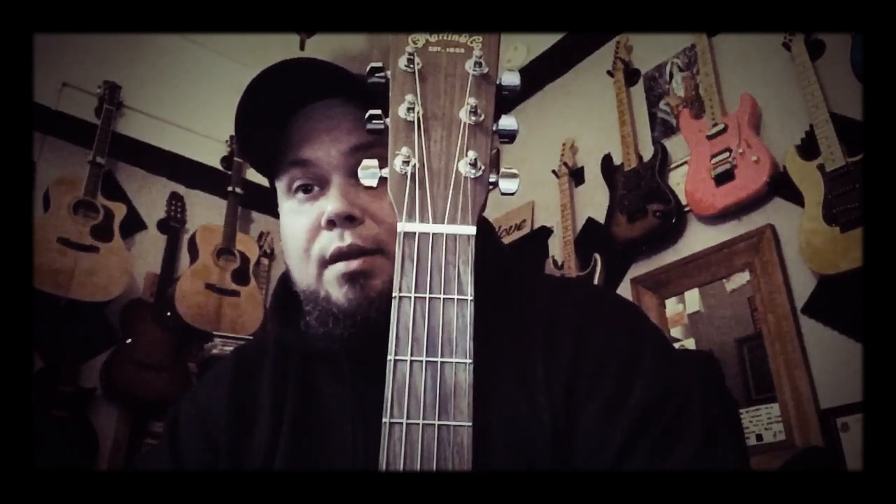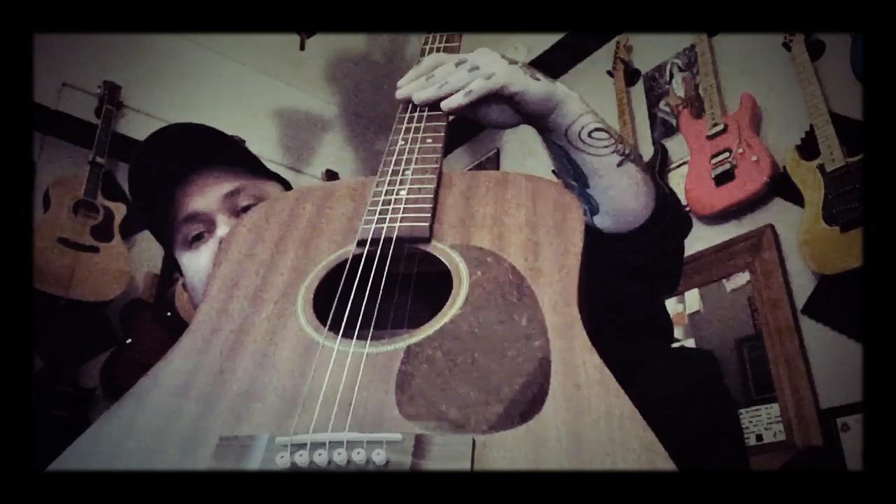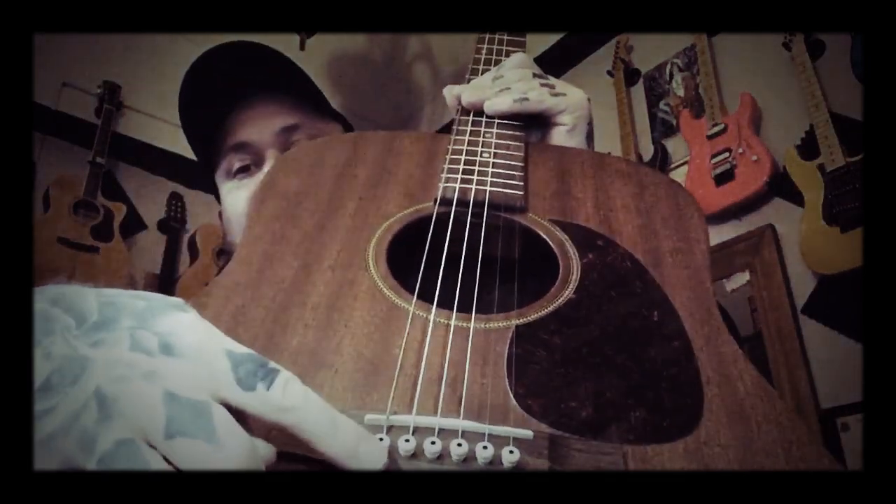This one has a bone nut and saddle. The tuners are the same as the D16 GT — Martin-branded closed-back tuners, not sure of the ratio. Neither of the Martins had a volute, and both have mahogany necks. This one has a rosewood bridge and rosewood fretboard, and plastic bridge pins.